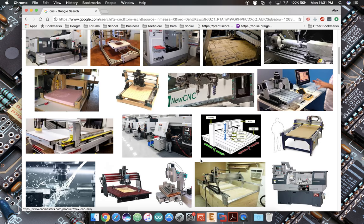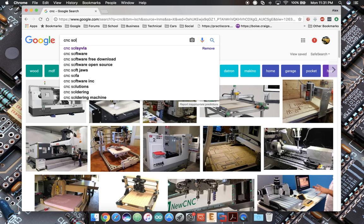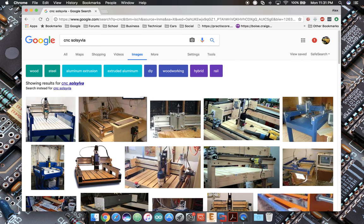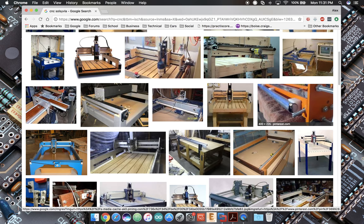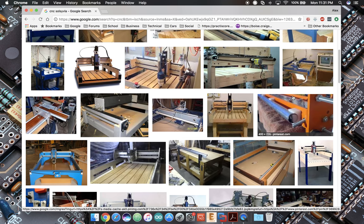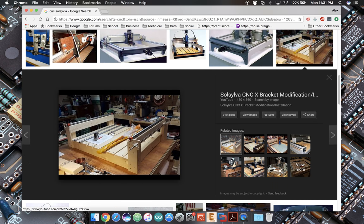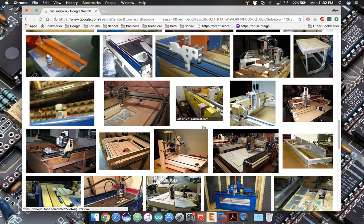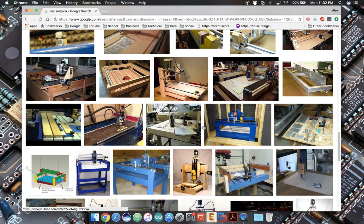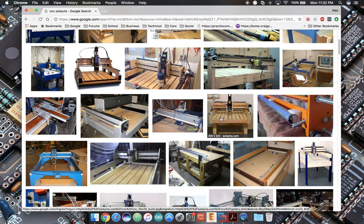For nostalgia's sake, let me Google the Sasilva. My first machine — I paid $35 for plans off the internet and I built a Sasilva 25x25. In fact, this image right here is actually from my own build. I started with those $35 plans and built one of these machines using tools I had at home. All you need is a drill press and a chop saw, and you could build it — that was very attractive to me at the time.